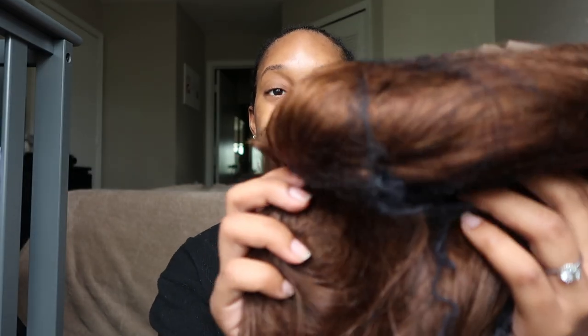It doesn't come with any wig caps, combs, or clips — and you guys know how I feel about my clips. So that's a little unfortunate. But because I have all those things, it doesn't really matter to me. We're just gonna jump right in and see what this wig looks like.